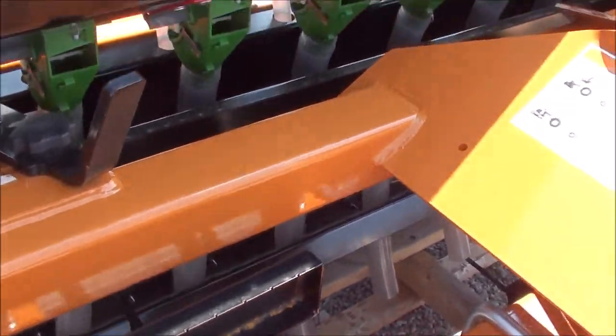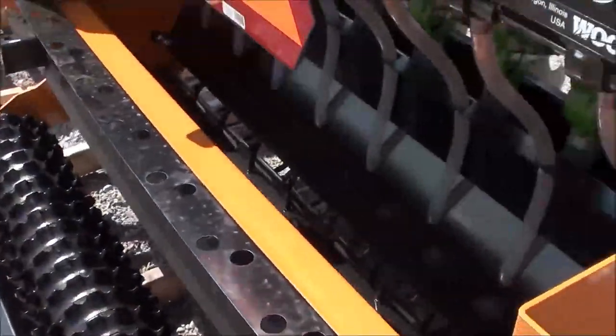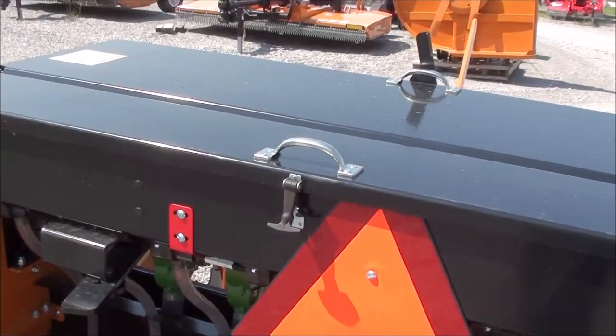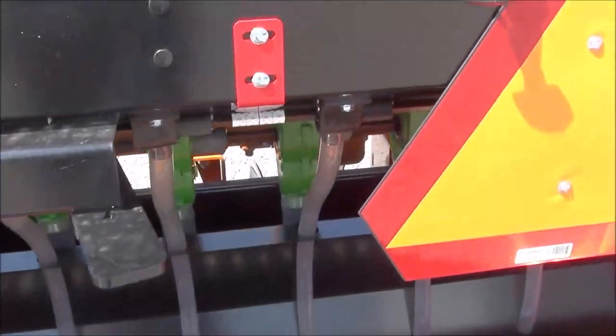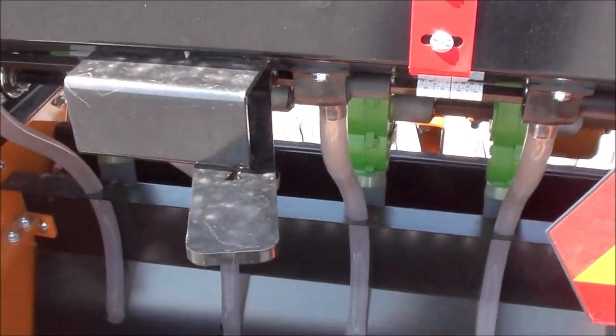It has tubes that you can remove if you'd like to broadcast, so it will do rows or broadcast — either one. The tubes are removable front and back, and again you can plant both seeds at the same time. It comes with the cast-iron trailing roller packer, and again has the rate chart plus the lever to change it.